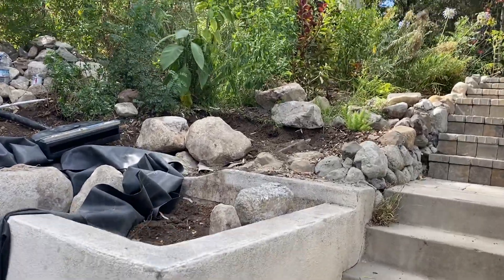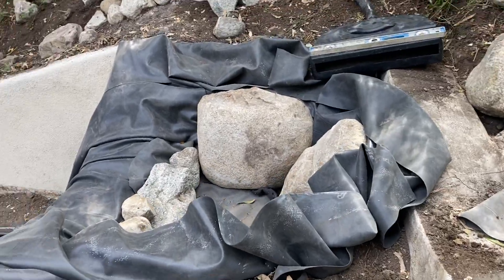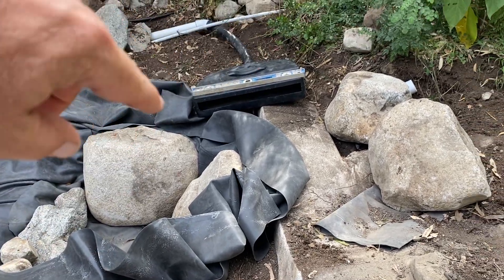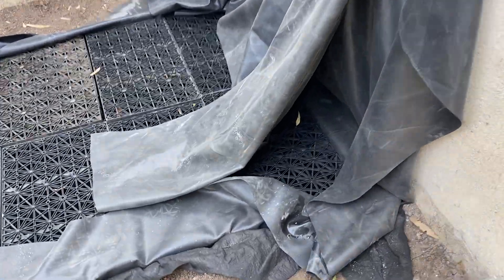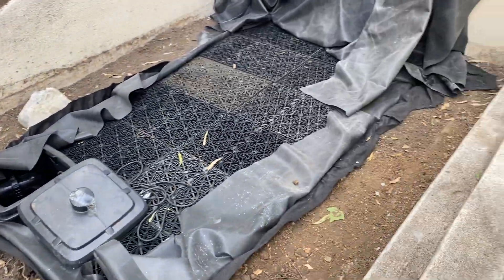We're done for the day. We've got our little pool dug in, our border kind of rocked up on the inside, spill away ready to rumble, liner in, and we've got our overlapping liner here. We're gonna build a little wall right here tomorrow. Wires are in the pit — everything's looking good.